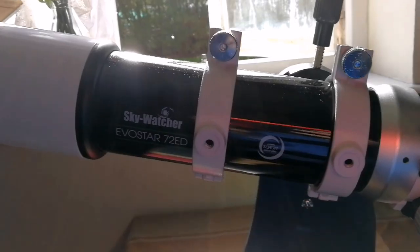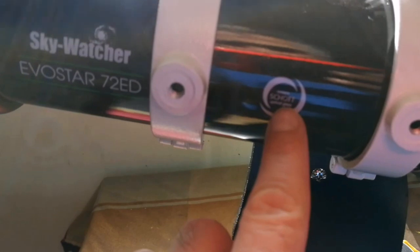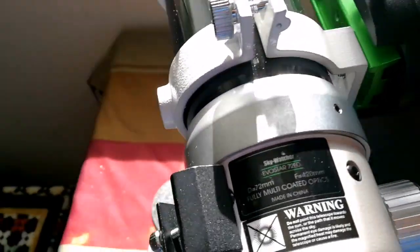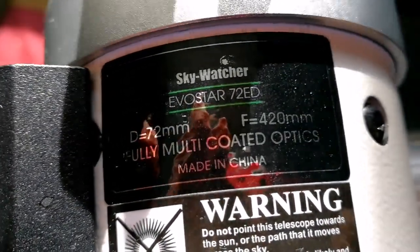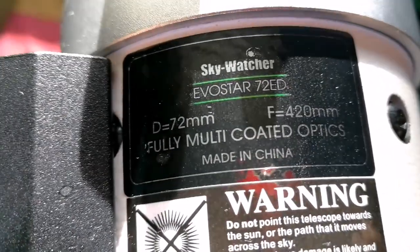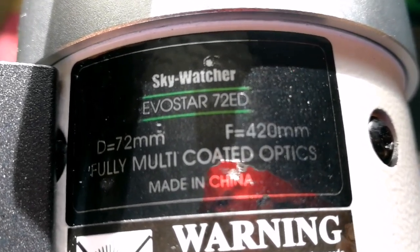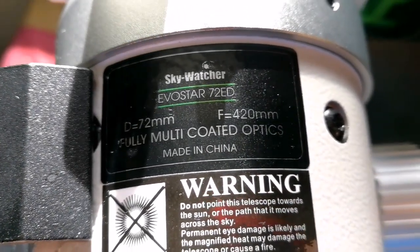This is a Sky-Watcher Evo Star 72 ED, made from Schott optical glass, which is really good low-dispersion, low-scatter glass. It has a lens which is apochromatic — or you may call it semi-apochromatic — but it's practically colorless. It has a 72-millimeter diameter and focal length of 420mm, so practically around f/6, and it's fully multi-coated.